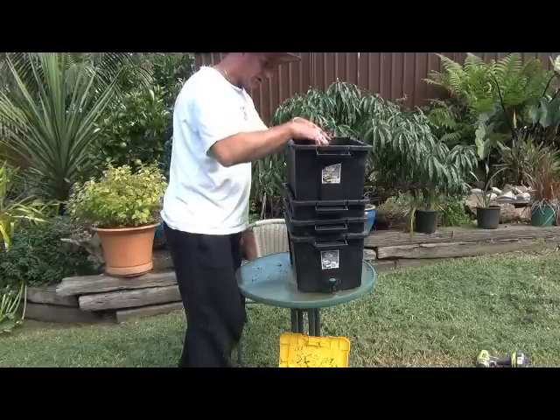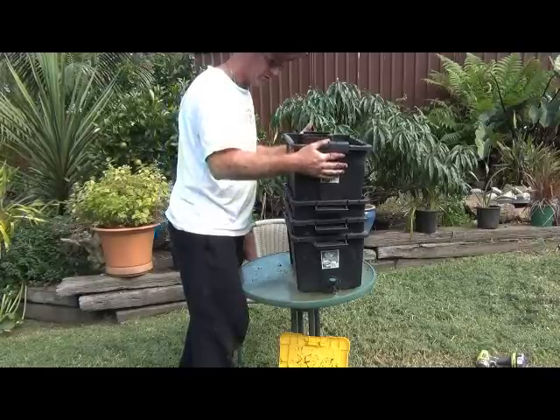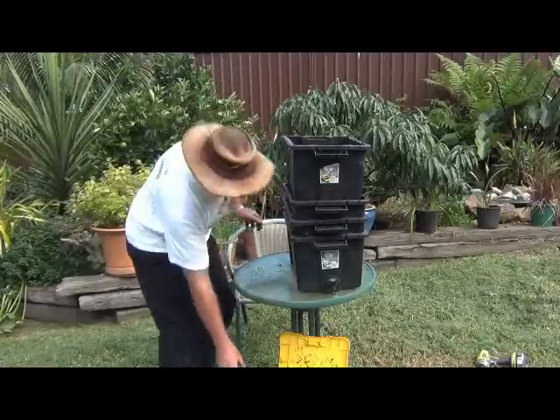Sometimes when you go to change the bins over there can be a bit of a seal, so you might need a little help breaking it. Usually the easiest way is to pull the top one off first to take some weight out, then pull the second one off, and then you can usually get the bottom one off.